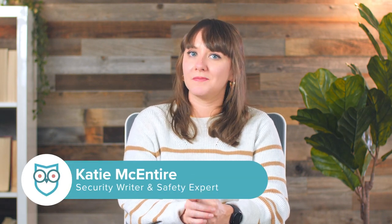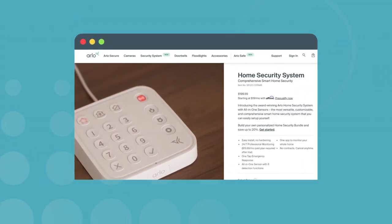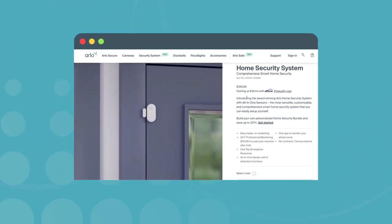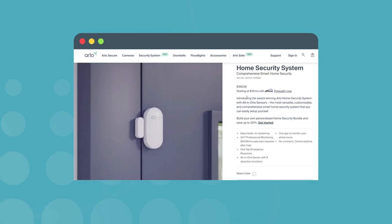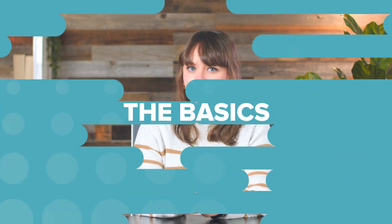The security brand Arlo is known for its high quality cameras, but this year the company has announced a new addition to its catalog. Meet the Arlo Home Security System. It's compatible with all of Arlo's cameras, from the doorbell and outdoor cameras to the ones you might have inside. The company has teased this development all year and just announced its release in early November. We don't have the system in-house just yet, so instead I'll share everything we know so far about the Arlo Home Security System.